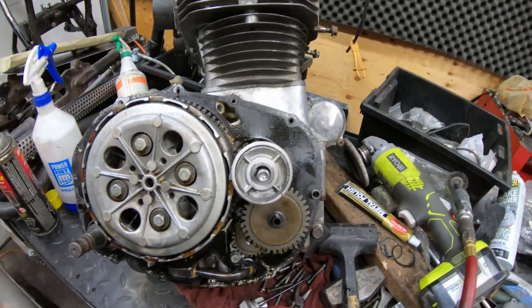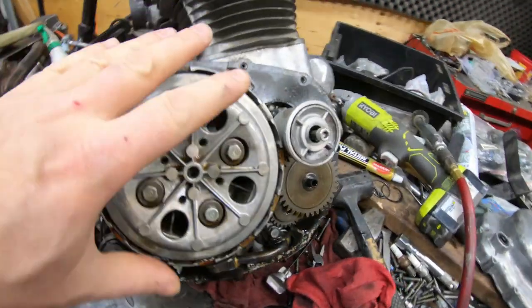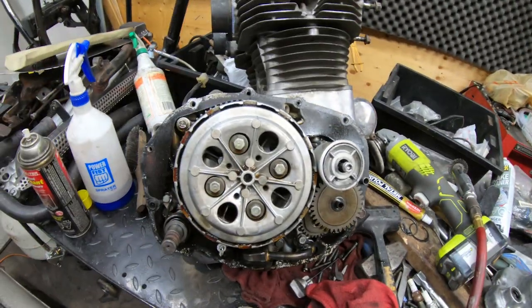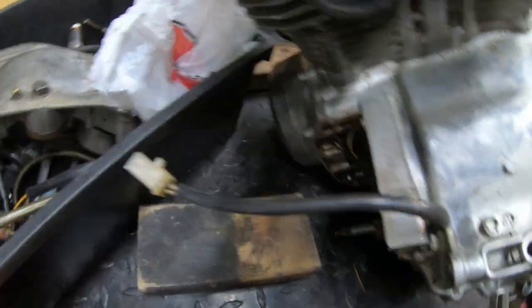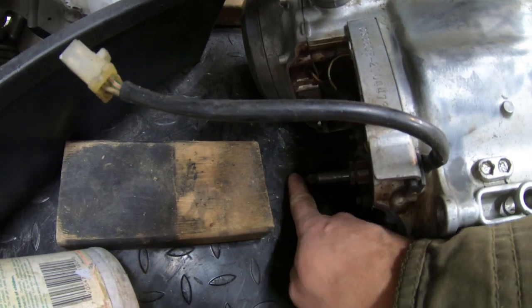Hey guys, just doing a few little odds and ends on the engine and I thought I'd bring you in for a second. Basically what I'm doing right now, I'm cleaning as well as doing some polishing and stuff, but one of the problems with this engine originally — if I can bring you to this side — I don't know if you can see it, my shifter shaft is actually short.